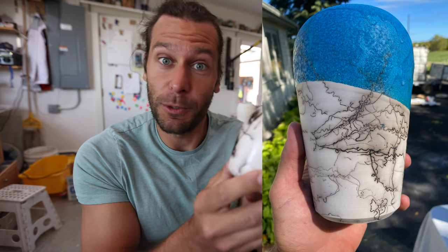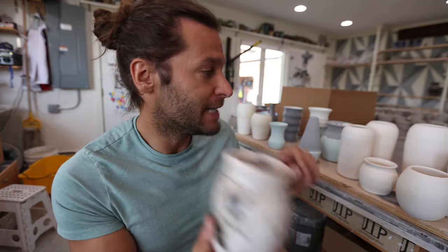Anytime I pulled one out of the kiln at the event, they sold really quickly. Anytime I had any extra, they sold super fast. So we are going to make some of these today.